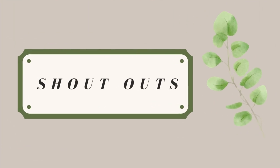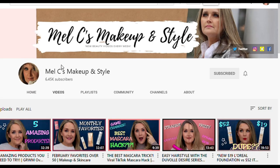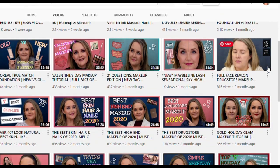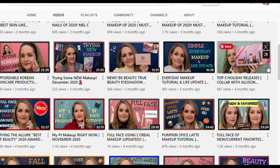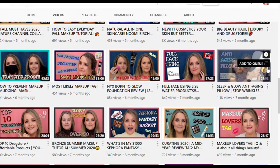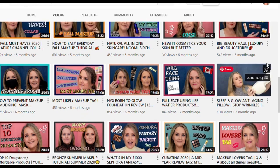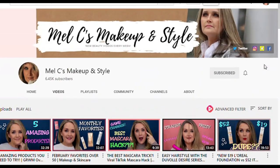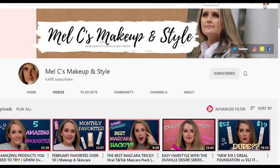This week's shoutout goes to Mel from Mel C's Makeup and Style. I recently discovered her channel and I am loving it — I can't wait to dive into more of her videos. She does makeup application and style for more mature women, which is so refreshing and nice to find. And she happens to be a fellow Canadian, which I love. So go check out Mel and her channel.